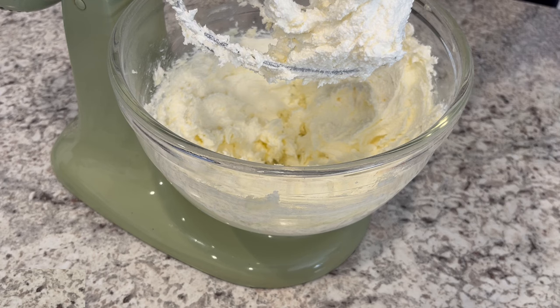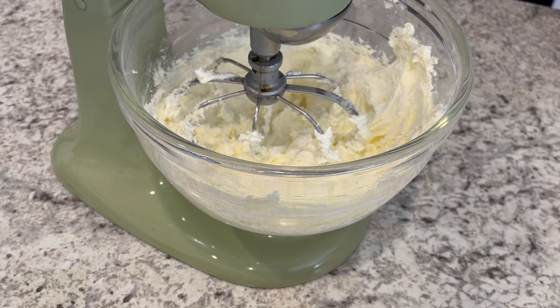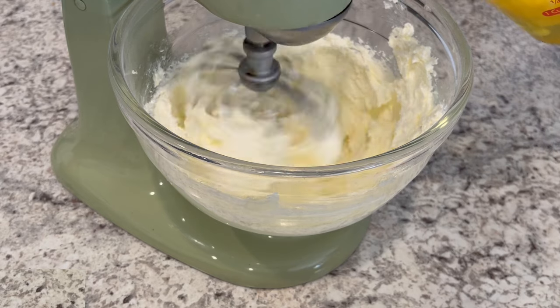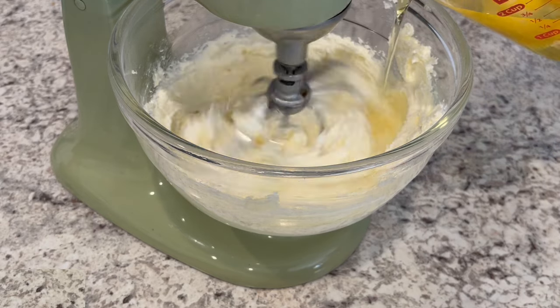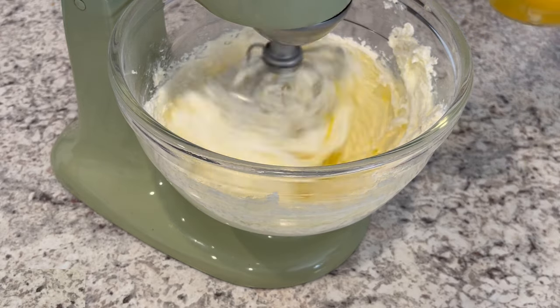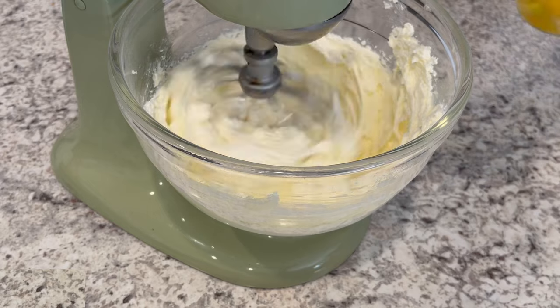Now I'm adding in a teaspoon of vanilla and a teaspoon of orange extract, and I'm going to turn that mixer right back on again. Now I'm adding in my eggs one at a time. My eggs are also at room temperature — you want to make sure all of your wet ingredients are at room temperature, as that's going to help your cake bake more evenly.